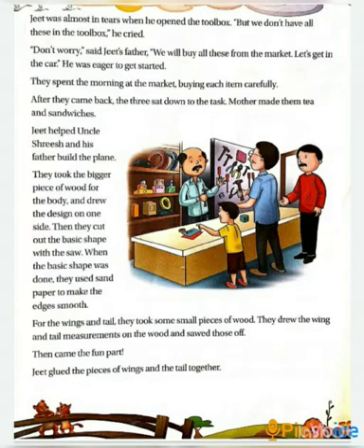She gave them tea and sandwiches so that they could continue with their work. Jeet was helping his father and uncle in building the plane. First, they made the basic shape with the bigger piece of wood. Then they drew the design of the plane on that bigger piece of wood and cut the wood with a saw. With the help of sandpaper, they made the edges smooth. Edges are the corners, and when you rub sandpaper on them, the wood becomes smooth.